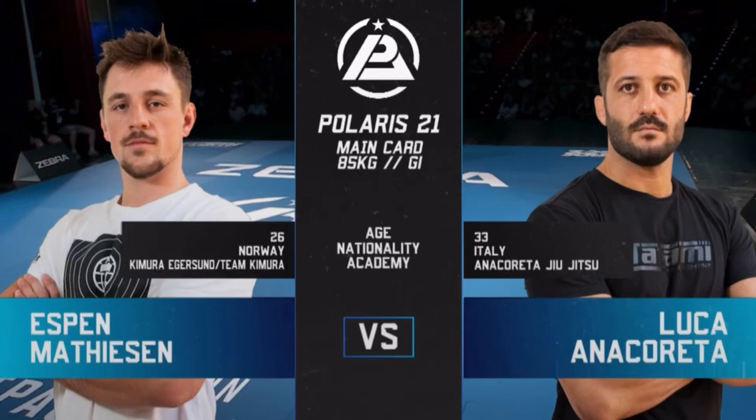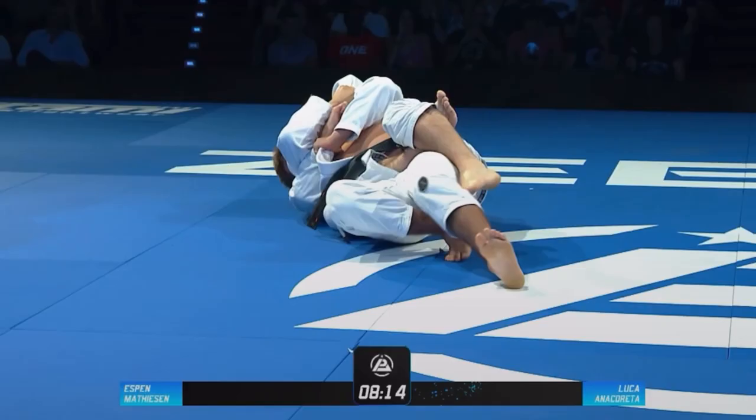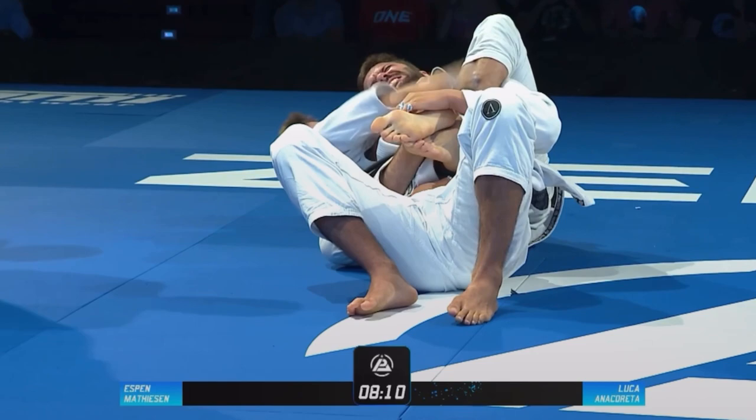Hey guys, so I did a super fight at Polaris in September, where I fought one of the most accomplished guys in Europe, Luka. I was able to take his back and get the choke, so I'm going to do a breakdown of how I did the back take.